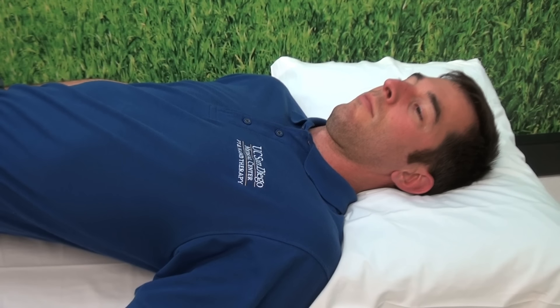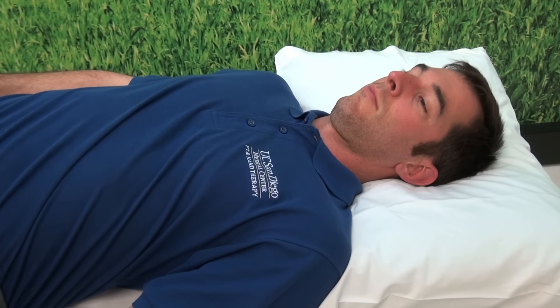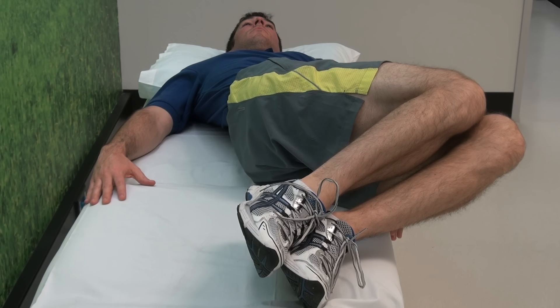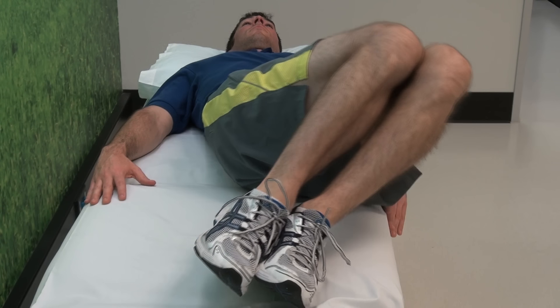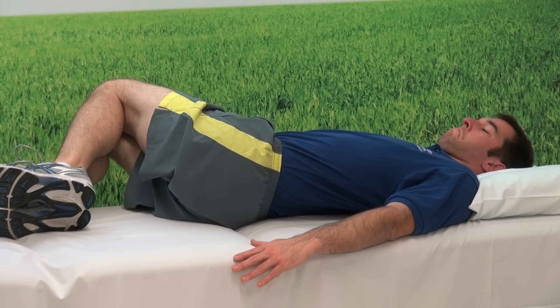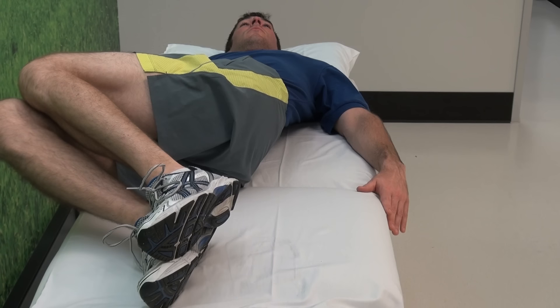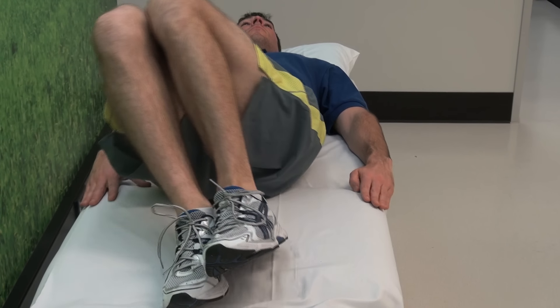During this exercise, you want to focus on keeping the shoulders down on the table or on the ground and not raising them up, keeping the upper back flat on the table while performing the stretch. This is a great stretch to restore spinal mobility and to strengthen the stomach muscles and the flank muscles. Repeat ten times each side, holding for three to five seconds at each position.